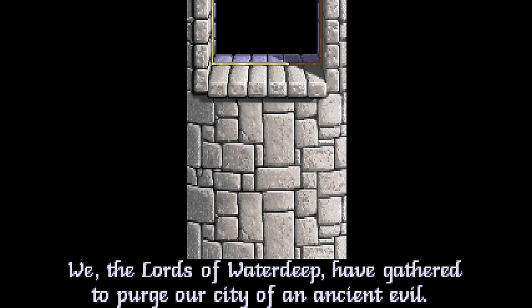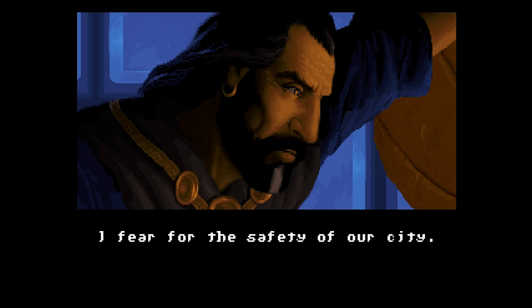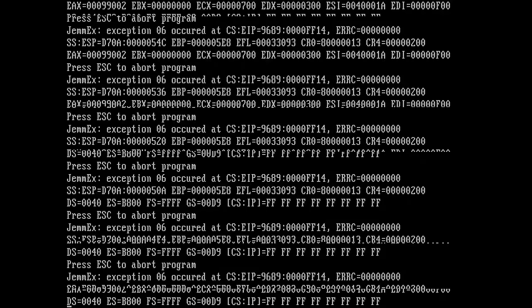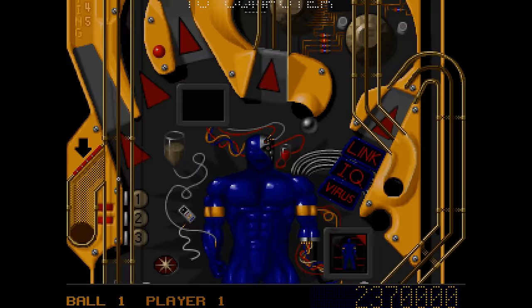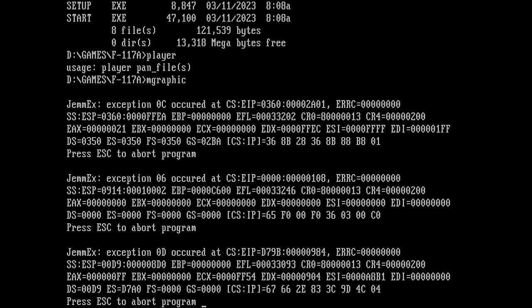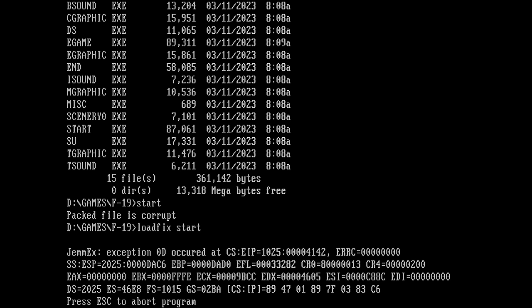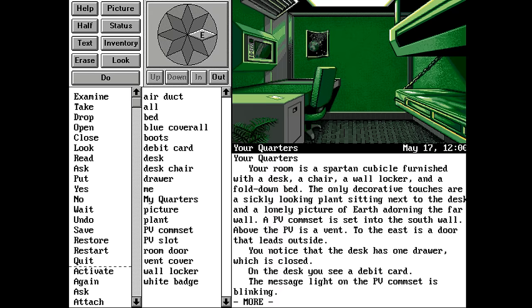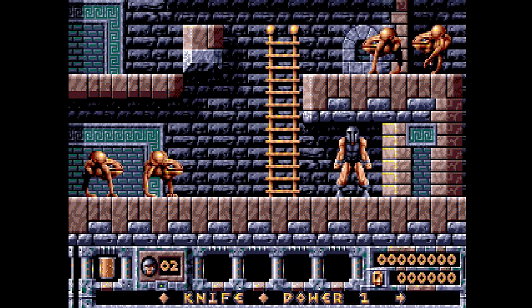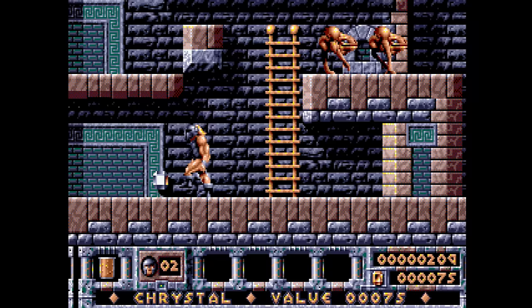With Doom, unfortunately I could not hear any audio. Eye of the Beholder worked just fine, and Eye of the Beholder 2 also worked fine. Unfortunately the third title crashed with a JEMM error. Epic Pinball required trying a few different sound options but in the end also worked fine. F117A, a flight sim, gave a JEMM error, and F19 had the same error. Indiana Jones and the Fate of Atlantis worked perfectly with FM music and digital speech. Gateway also working fine.